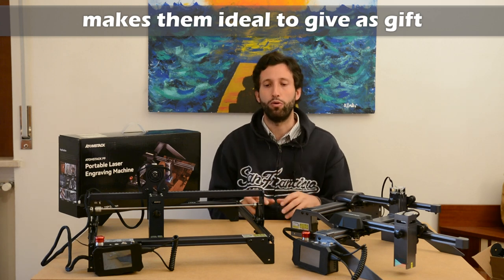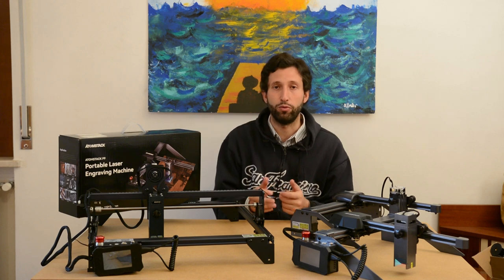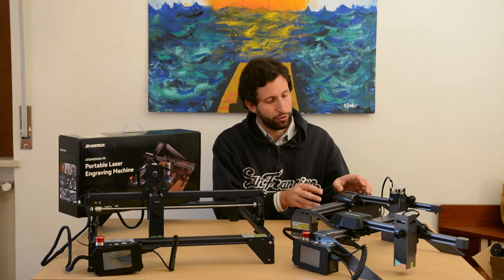As a present to people who like good craftsmanship, who like to do it yourself. And also the design of the machine is very nice.